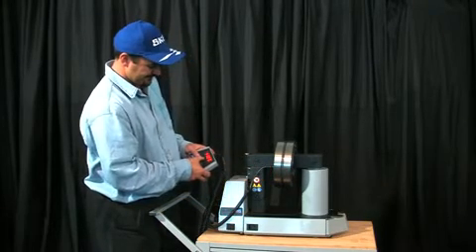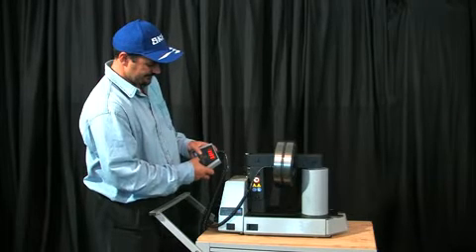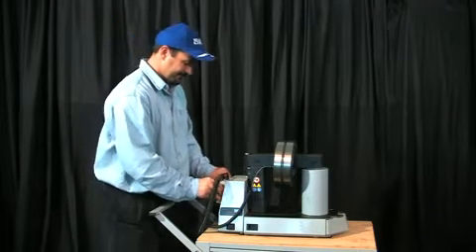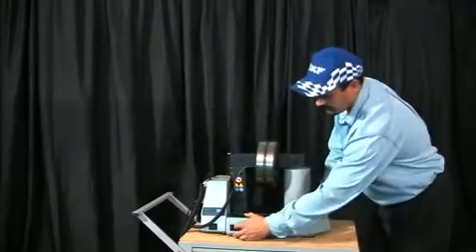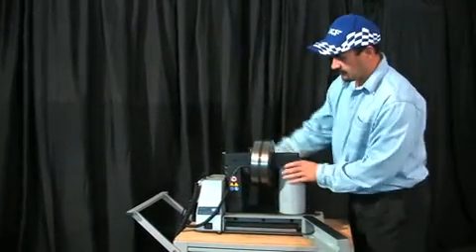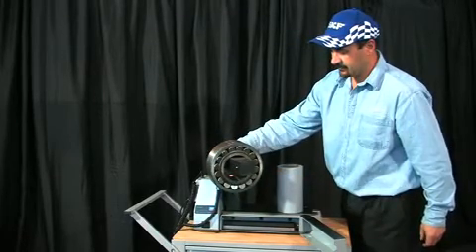The TIH-100M induction heater is suitable for heating bearings of up to 120 kg and solid components of up to 60 kg. The TIH-100M includes three yokes, the largest of which incorporates a swivel arm, so that the operator doesn't have to lift and remove the bearing.